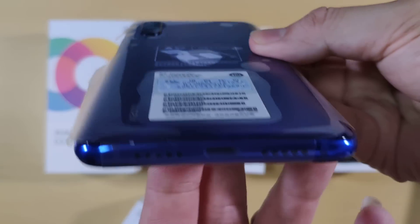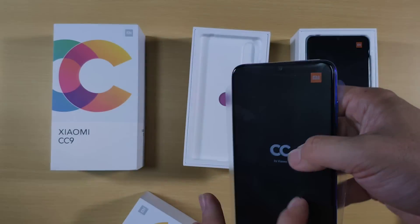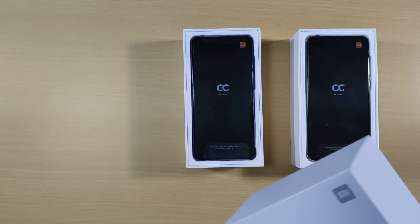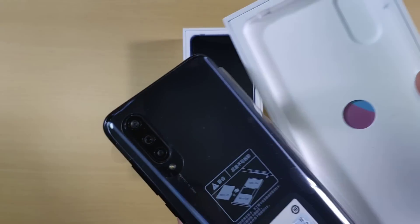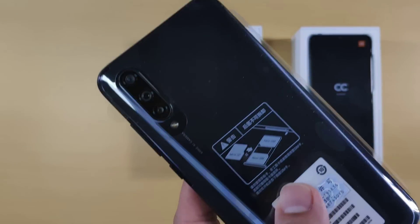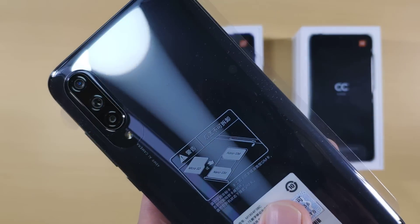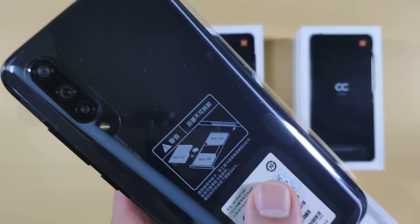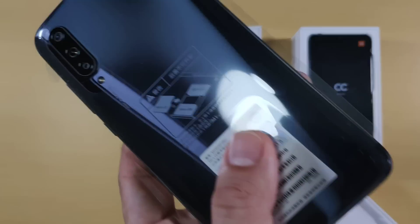Everything's the same as the white. The last one I have here is the gray. The gray is very conventional gunmetal gray — looks good, looks very premium and sexy. So these are the three colors of the Xiaomi CC9.